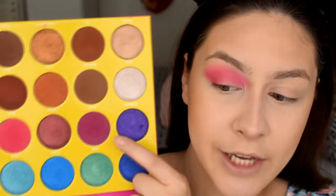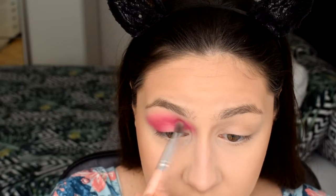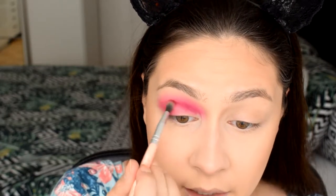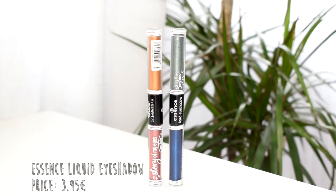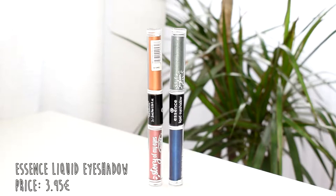I'm going into this matte shade right here which is more like a burgundy aubergine — basically a darker version of the fuchsia. I've taken this brush to map out where I want this color to be and then I'm blending it more into my crease. I'm just gonna pack some more on the outer corner.